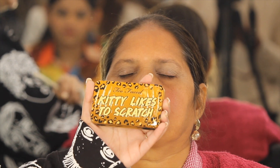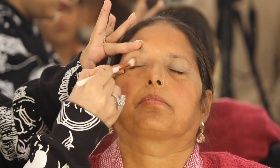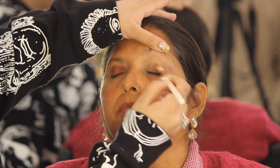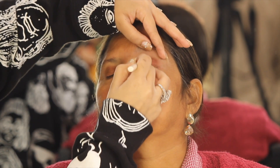I am going to be using the Too Faced Kitty Likes to Scratch eyeshadow palette. It is a very small palette, very handy — you can carry it in your purse also. I am going to be using a brown eyeshadow with a blending brush all over the eyes. When we have smokey eyes, we have to blend it all over the eyes like that.